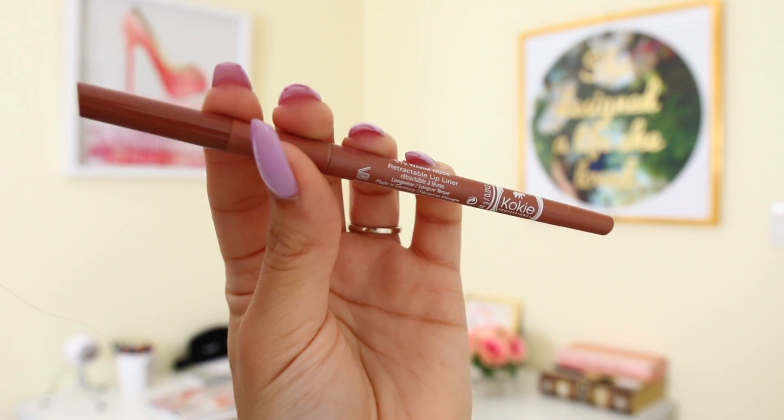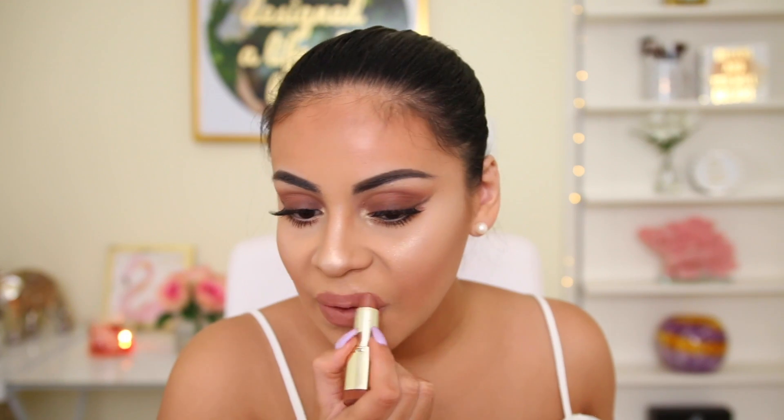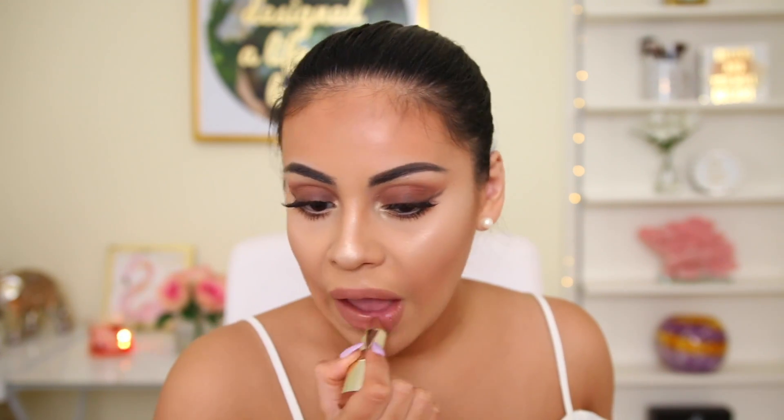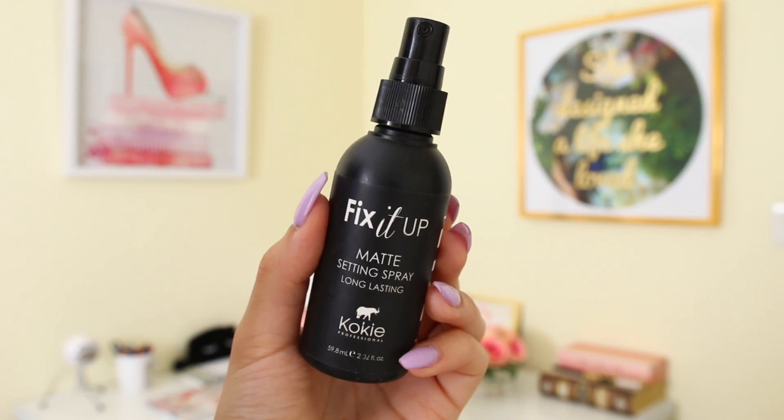My lip color varies, but lately I've been loving the Koki Professional lip liner in the shade warm nude — it's the only lip liner I've been using. It's super creamy, pigmented, and this shade goes with pretty much any nude lipstick or liquid lipstick. I top it with the Milani Bahama Beige lipstick and then add gloss using the Koki Professional gloss in the shade invincible — creamy, pigmented, and not sticky.